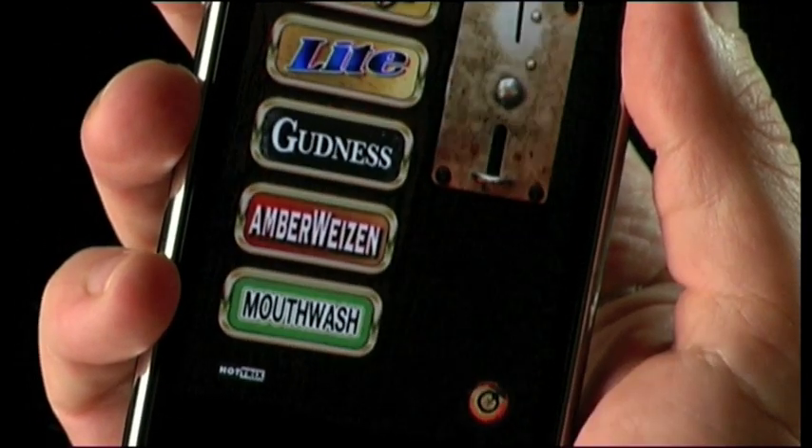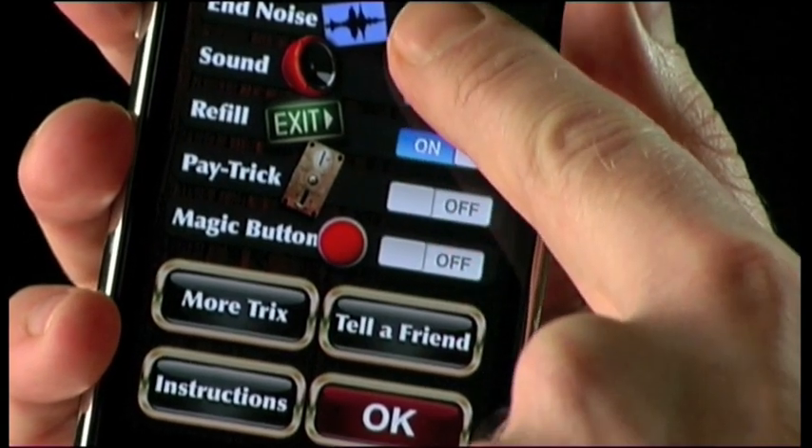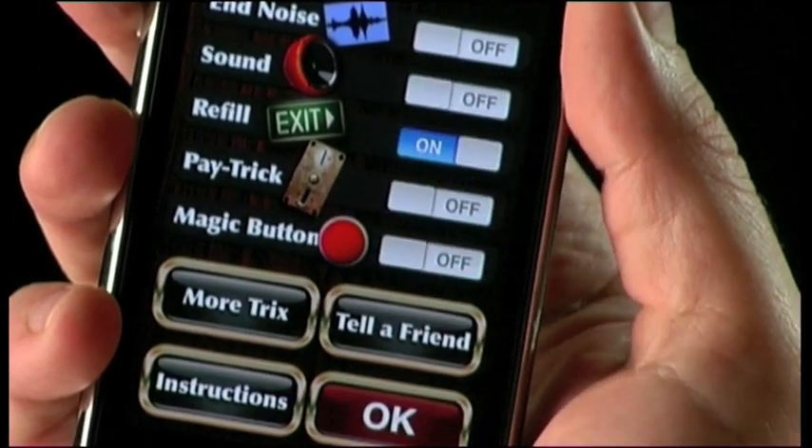Let's look into some of those details. Hit the lock and get into the cool hot tricks menu. Let's turn off the burp — it's called end noise. If you need to perform in absolute silence, switch off sound.